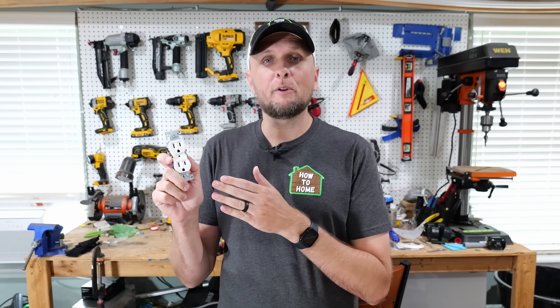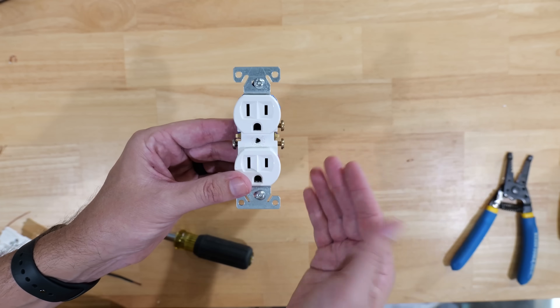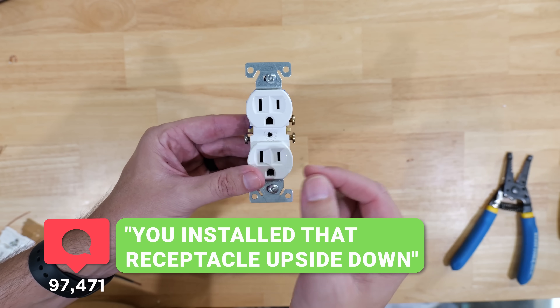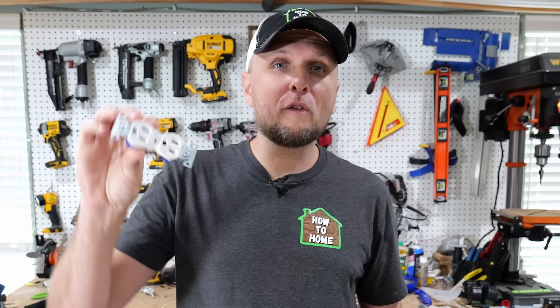In some previous videos, I go over some of the biggest mistakes that DIYers don't really know they're making when installing receptacles, and I also show how they should be properly installed. In a lot of those videos, I get a ton of comments saying I installed that receptacle upside down — whether the ground prong is up or down, someone is going to say it was installed upside down.